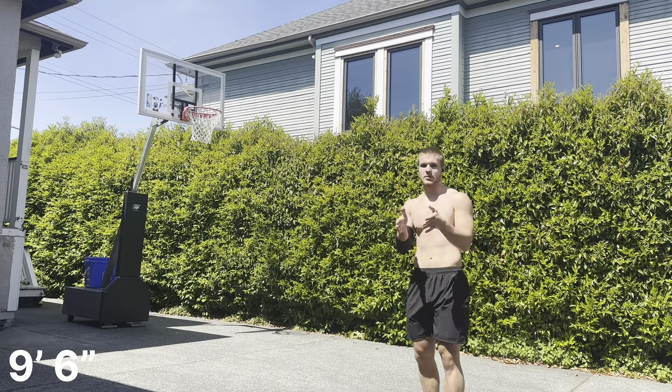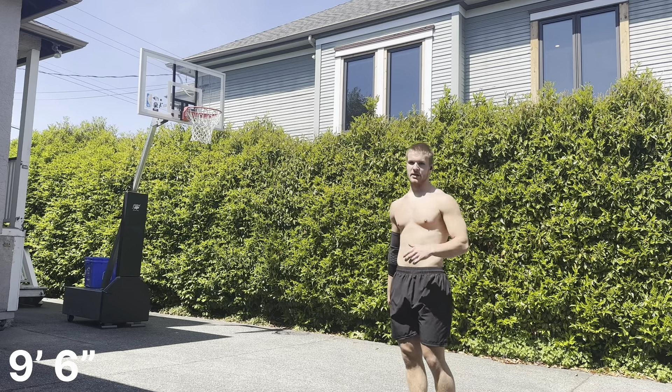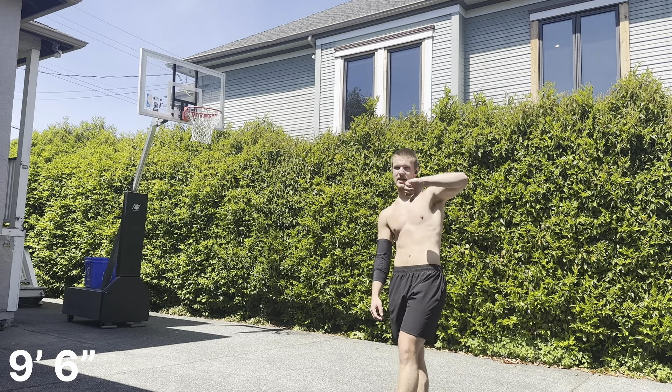I'm finding it easier to place my jump with the right arm, but easier to get my elbow in with the left. That went okay. I can definitely elbow 9-6 according to this picture.